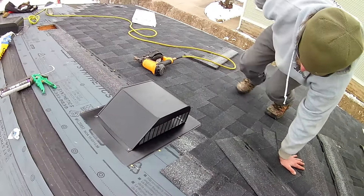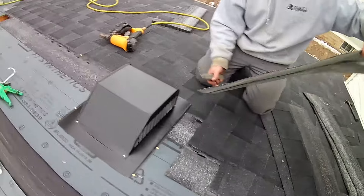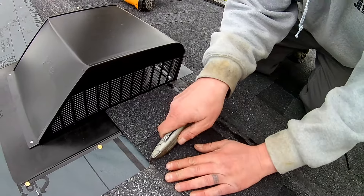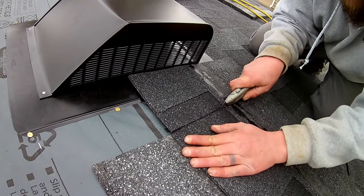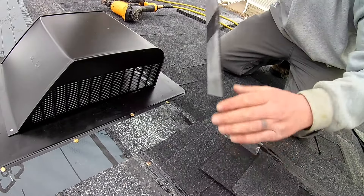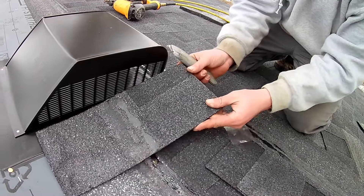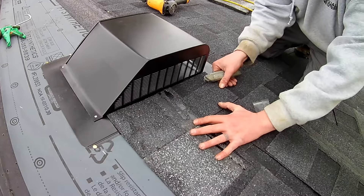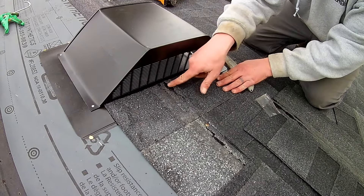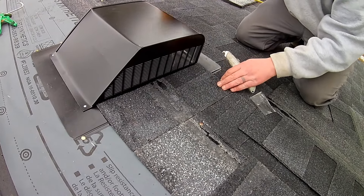The next thing you're going to want to do is cut your shingles. Now I've put my shingles upside down like this so that I can measure and cut it. The reason I did that is now my factory edge is right here. When you're nailing these shingles down, keep in mind you don't want to nail over here or you're going to end up with a leak.